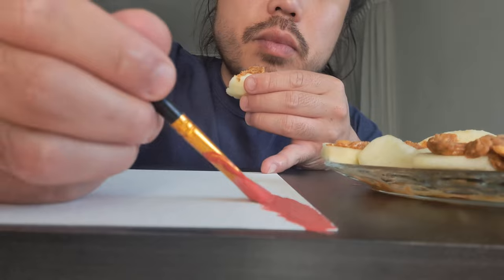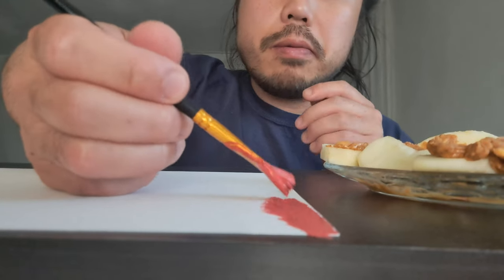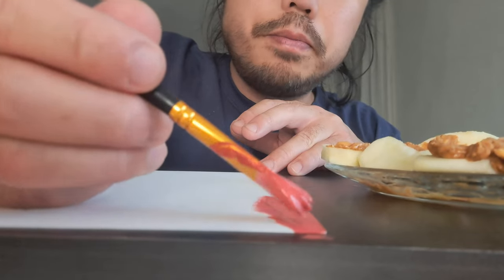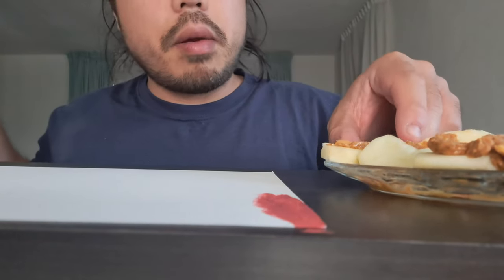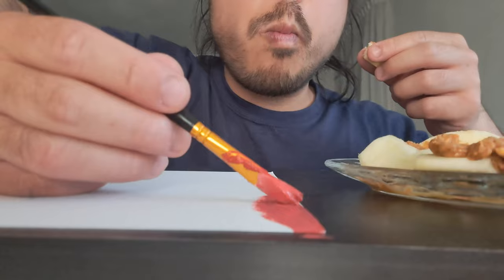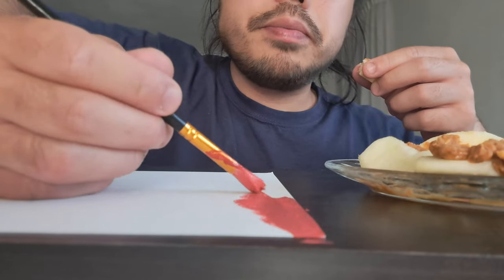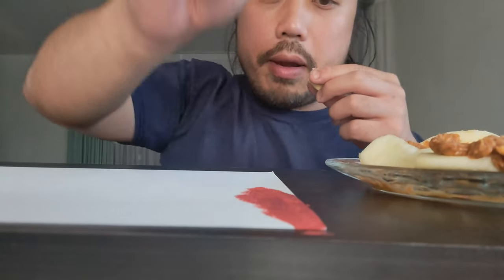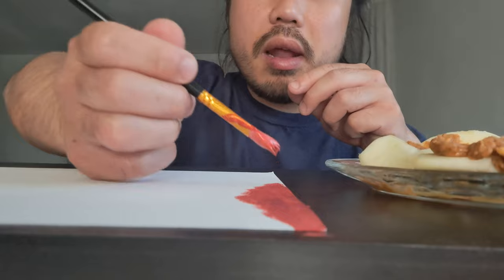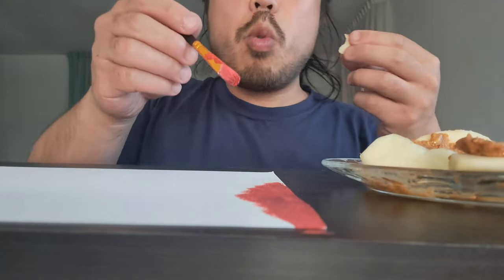I paint the background — this is the background, so it's the first step when I'm painting. I love painting.